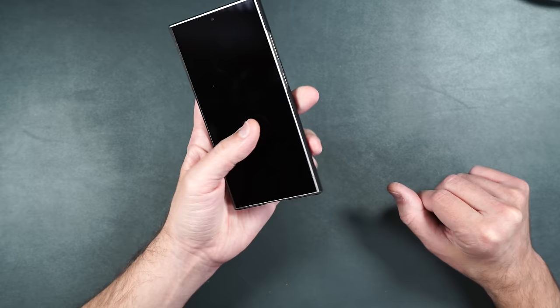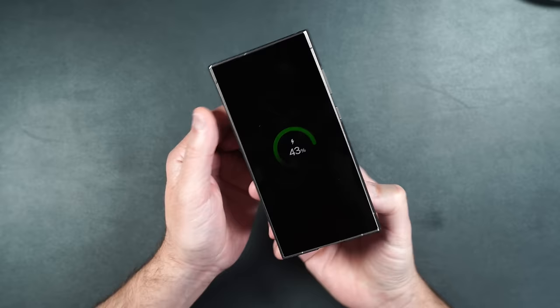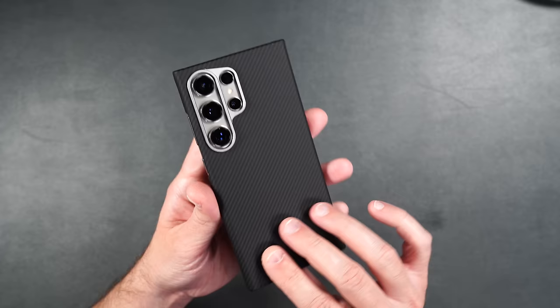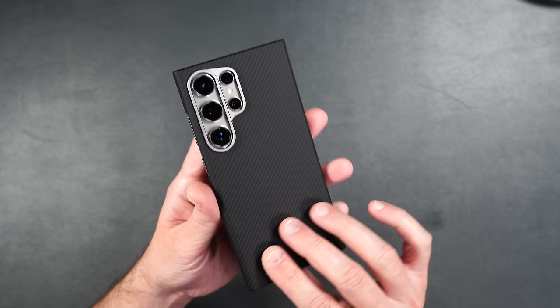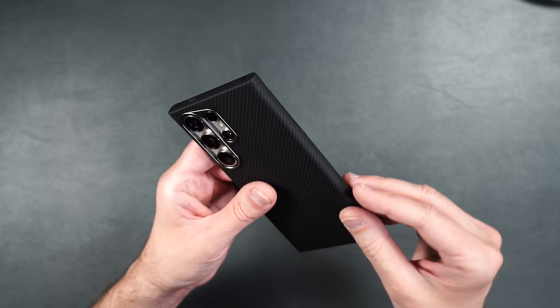It has MagSafe built in, so with a power bank on the back it immediately starts charging. The magnet is pretty strong so you don't have to worry about accessories falling off. This is definitely one of the nicer, more premium minimalist cases I've seen for this phone. If you're looking for a case to protect the sides and back from scratches and light drops, the Armor Air is definitely what I'd recommend.